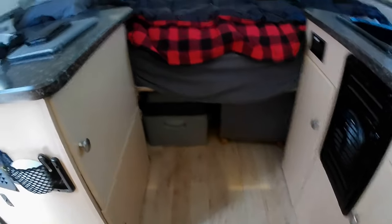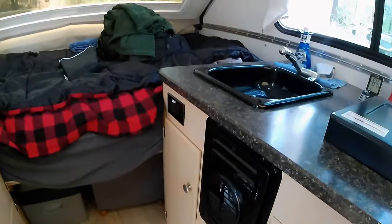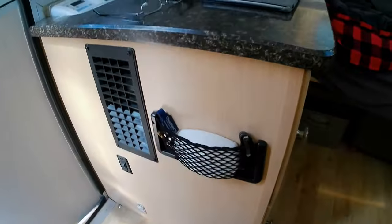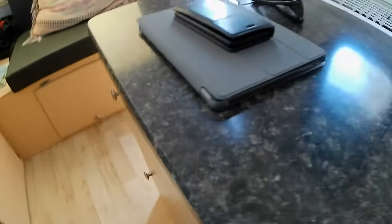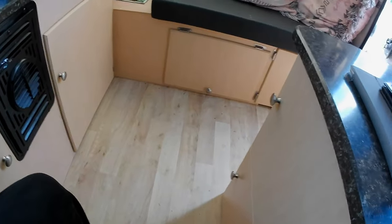Underneath is storage and a refrigerator. There's an electrical outlet there and one over here by the coffee pot. There's also USB 12-volt and 12-volt by the coffee pot. There's a 12-volt cigarette lighter style outlet here and USB 12-volt here for charging phones and things like that.